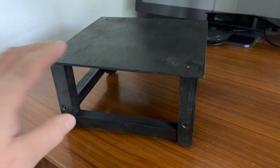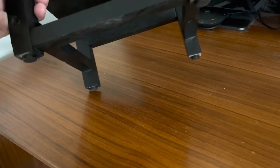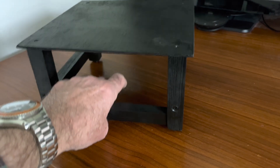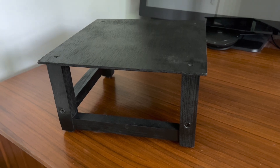I haven't got a picture of this in action, but this is my customized transverter-amplifier stacking device. It sits on top of the FTDX10, the 70cm transverter sits in there with room for the cables at the back, and then the amp sits on the top. So I've got a triple stack for when I'm on 70cm.